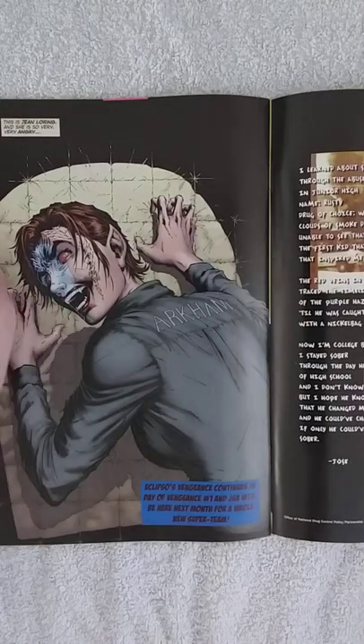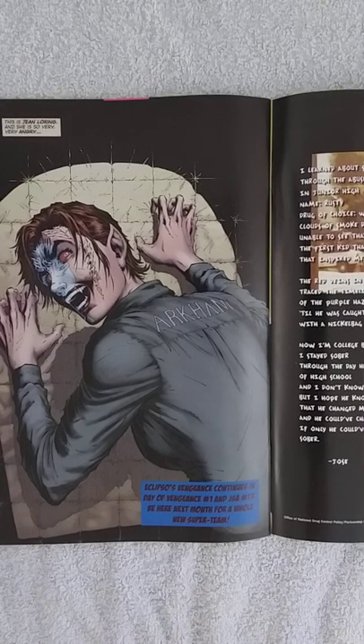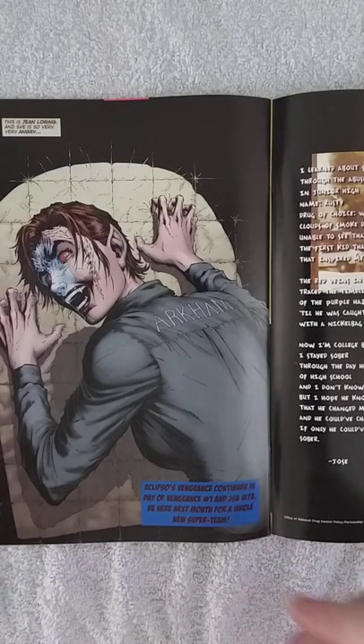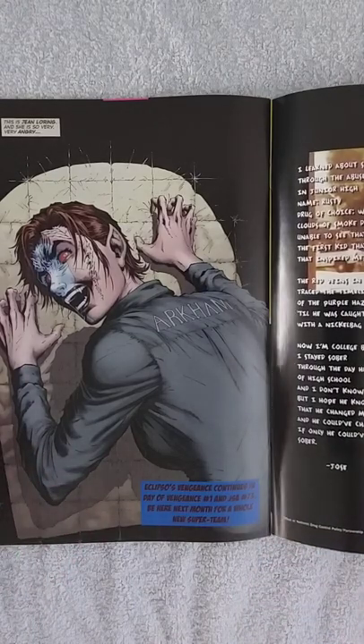In the last shot we see that Eclipso is in Arkham Asylum and has possessed Jean Loring. Who is Jean Loring? She is a character who was primarily the love interest of the Atom, the superhero, but she suffered a mental breakdown and is responsible for many deaths — one of them being Sue Dibny, the wife of the Elongated Man. So there's a continuation with this book that I want to read as well.